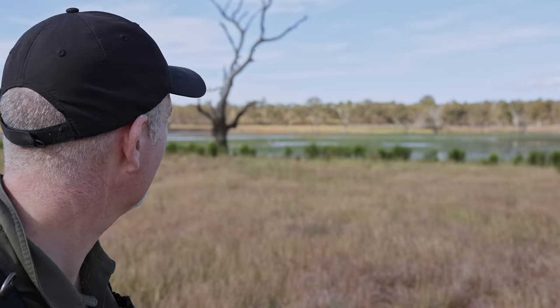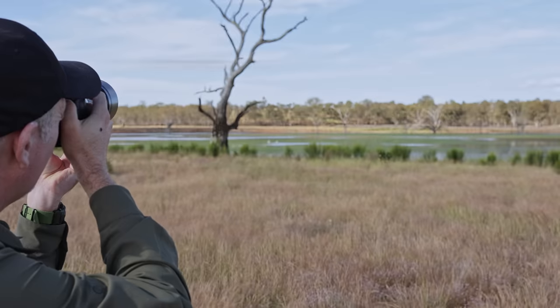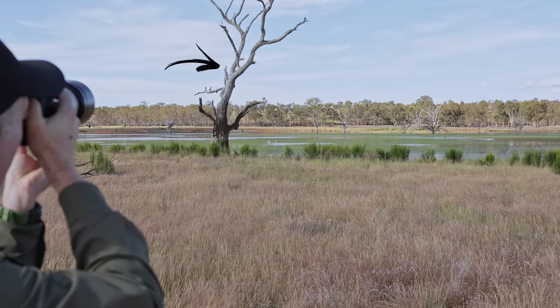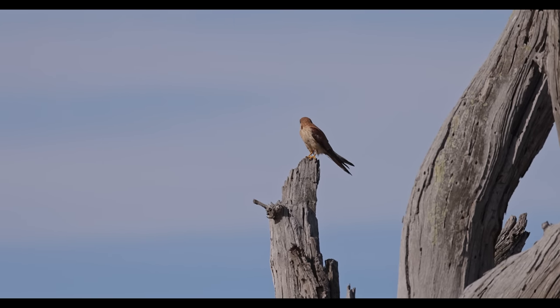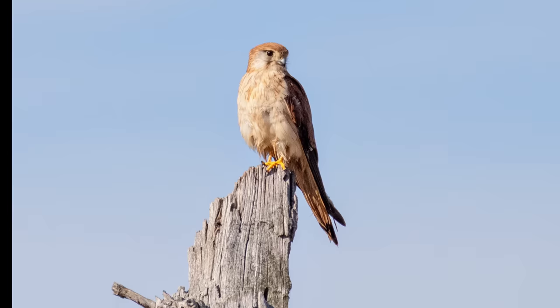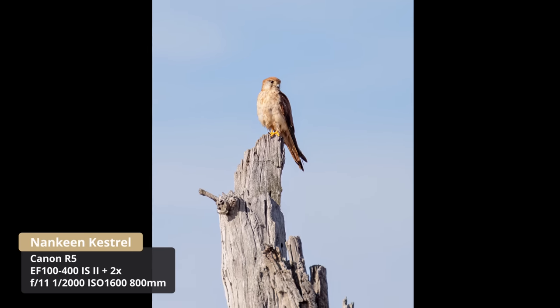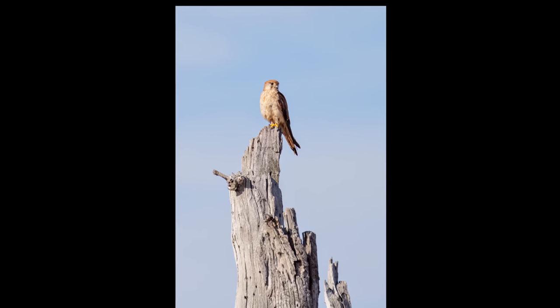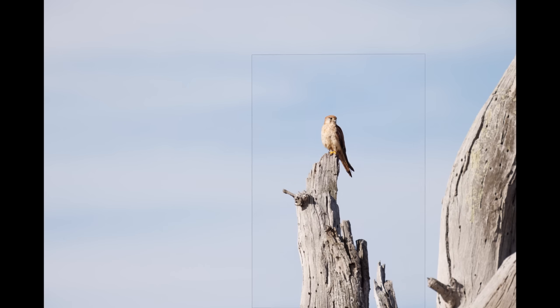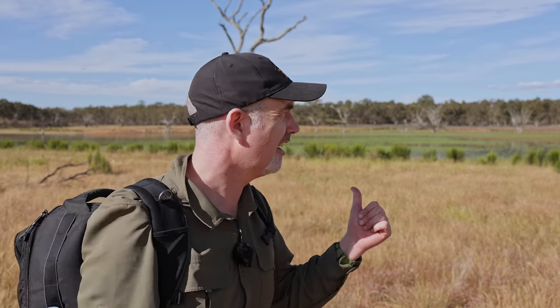I've walked around a little bit and the kestrel's still there. We've got the kestrel on this dead tree — it's not looking at me, just need it to turn around. There we go. Alright, so we got some shots of it perched. It's dropped down into the water and then it's flying back up, so I might just walk around and see if we can set up for some flight shots.